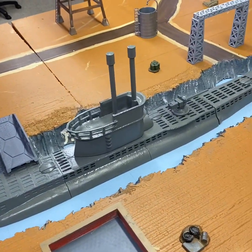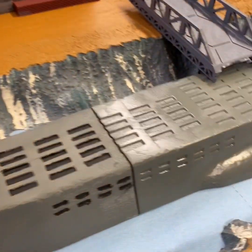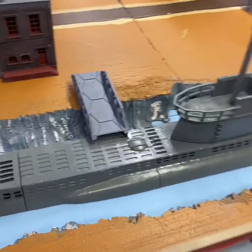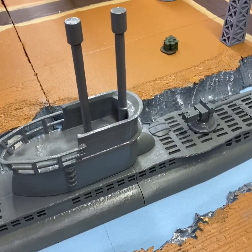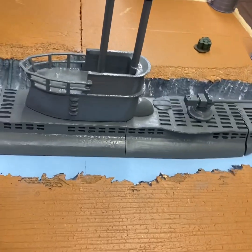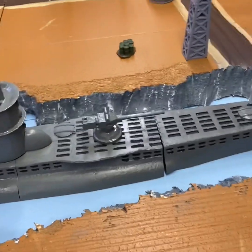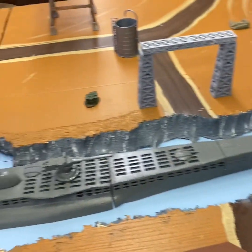I actually sanded the 3D print down — if you look closely, there aren't many print lines because I took a lot of time sanding it. I might put some dulling spray on to take the shine off. The paint isn't even all the way dry yet. I'd like to weather the sail and these hatches, but we're probably ready to take it to an event this weekend.